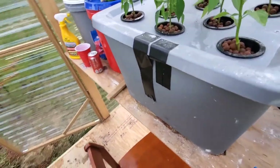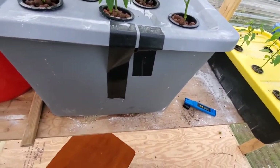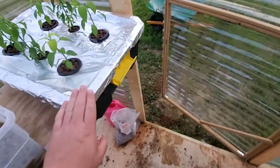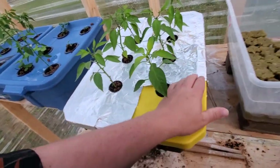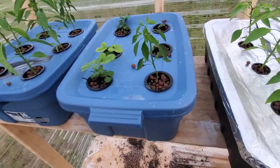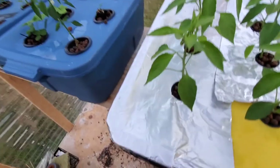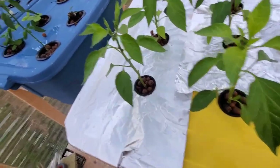It wasn't too bad but it was time-consuming to put the work into each plant. Everything so far is looking all right. I've started putting aluminum foil on top of the containers — I need to get more — because I've noticed some algae growth in all of them. These yellow ones in particular, I think the yellow just lets more light through.